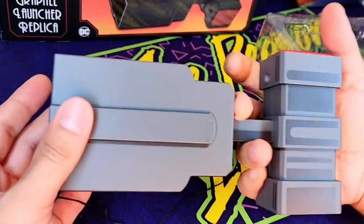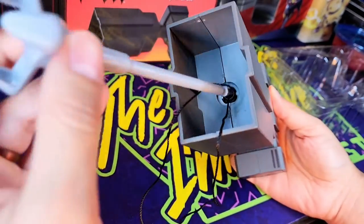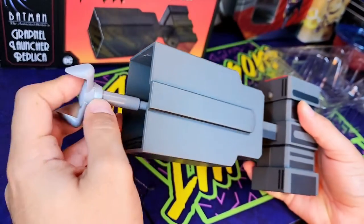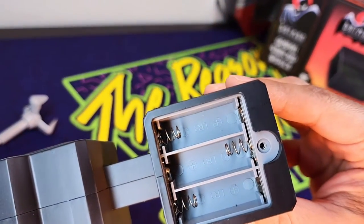So there it is, just like in the series, and there's the launcher itself — and something that doesn't exactly fit in here. It does require batteries. That's one thing that NECA put in, right at the bottom here. You do need batteries to have it retract, and it's these odd type of size batteries.